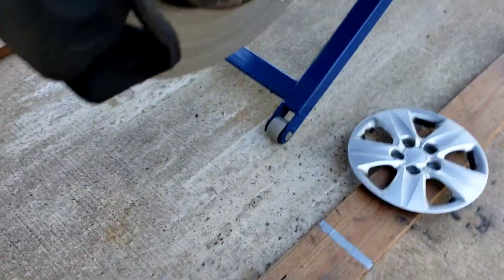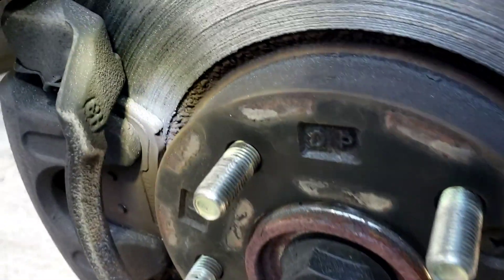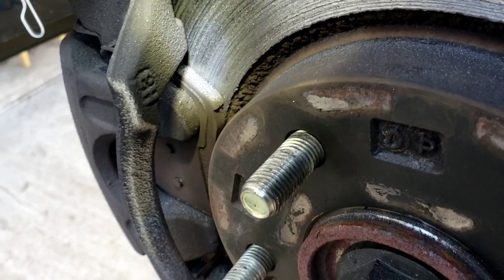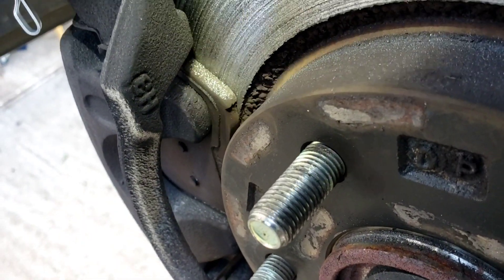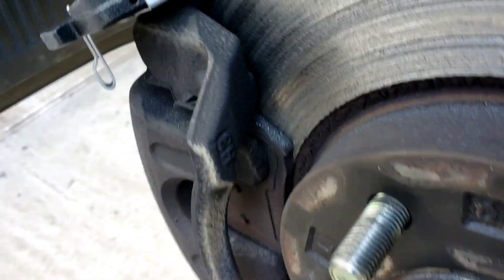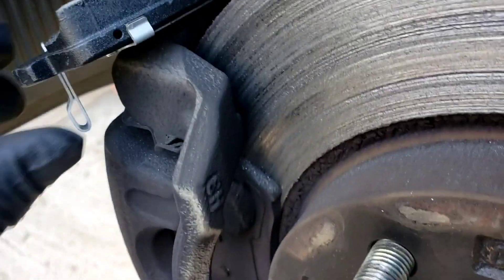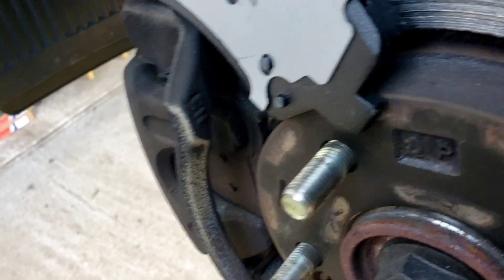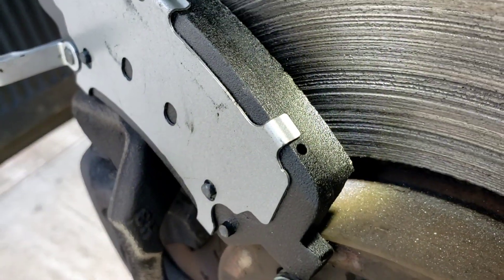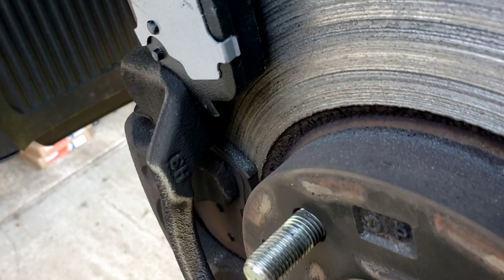This is the left front — the one that was making all that noise. Look at that. That rotor's beat up. And look at that — you can see the metal shavings on it. There is no more brake pad left. This is just metal to metal. And this is what a brake pad should look like. See the material? Look how thick that material is. That is the difference, people. That's the material right there — this is the metal that it was grinding on. You can see the difference.